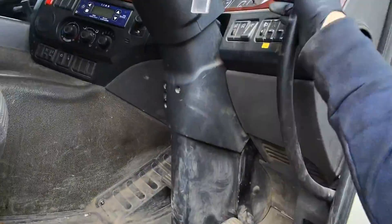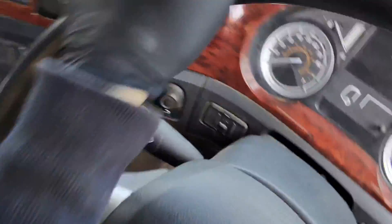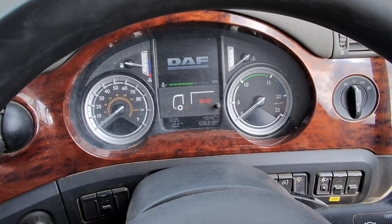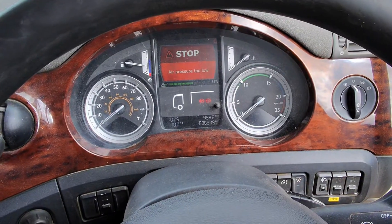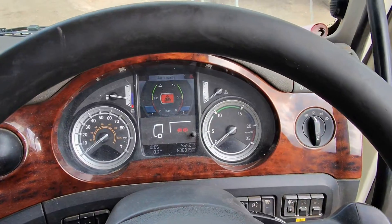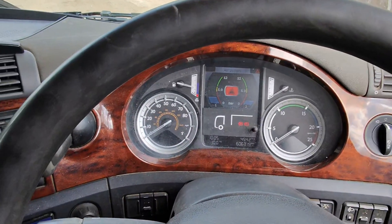The customer complained of an engine malfunction light. Let's confirm the customer's concern. We've got nothing currently showing, so it looks like I'm going to have to run this vehicle to induce the concern.